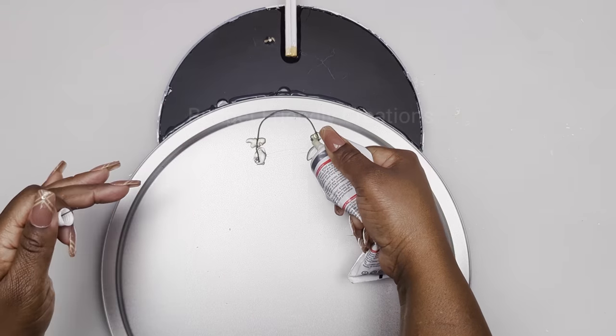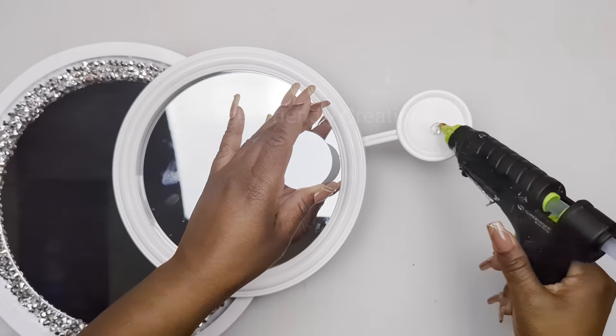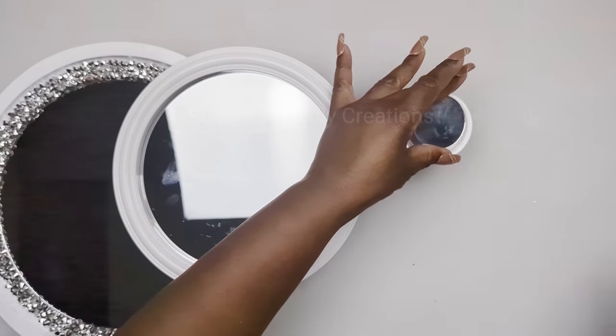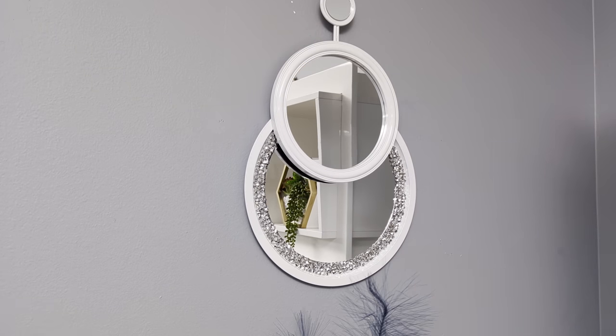To finish off this project, I'm placing a two-inch mirror on my canning lid. And here's how this project turned out, guys — I hope you like this one!